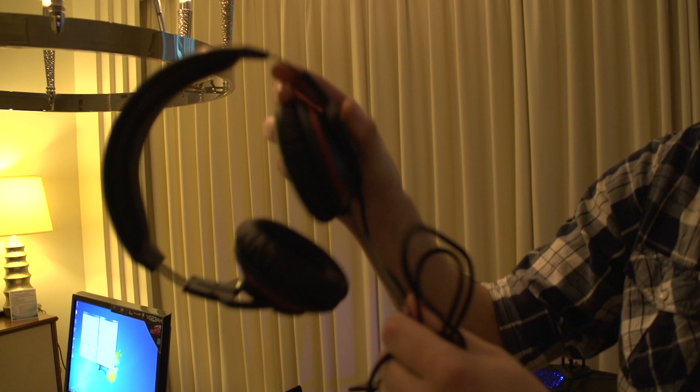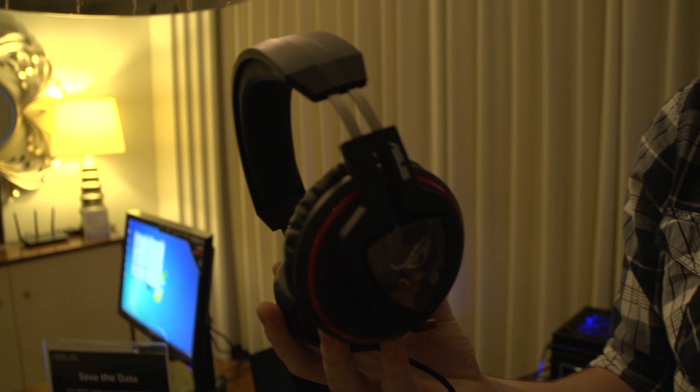We're here at the Asus Suites at CES, and I'm just checking out some of their new sound equipment. We've got the Orion headset. There's a retractable mic right here — bendy, retractable, all that good stuff. Really, really good for bass. I tested them on a Die Hard 3 trailer and some Battlefield 3 footage as well.